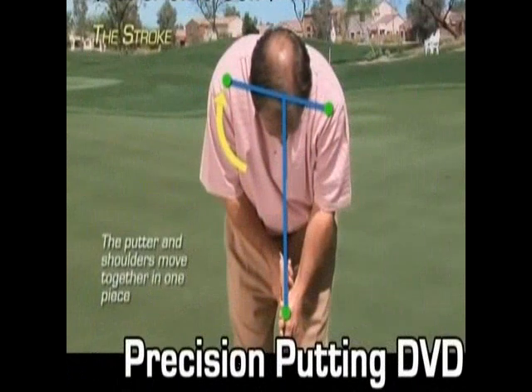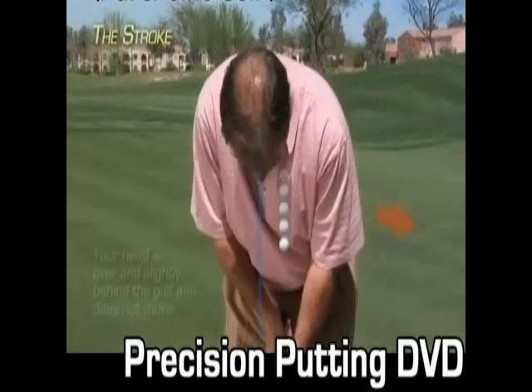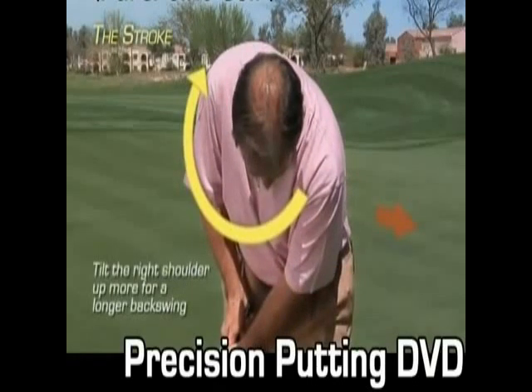When the putter swings away from the golf ball, the putter and shoulders move in one piece. Your head has to remain as quiet as possible. The longer the backswing, the more the right shoulder tilts up in the backswing.